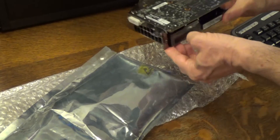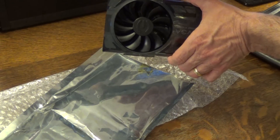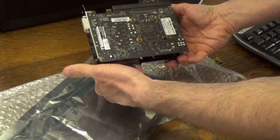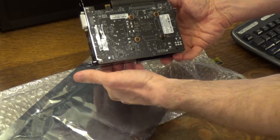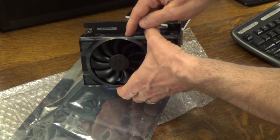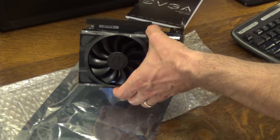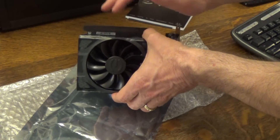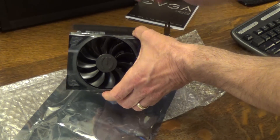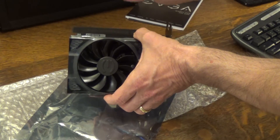So let's go ahead and open up the bubble wrap. Now you can see what it looks like. It's a single fan — not a double fan — but this should fit in well with this computer. Now I did do my research and matched the graphics card; I know it will run in this particular Dell computer. So do your research — I am not an expert on which graphics card goes in which computer, so don't ask me specifics in your comments.